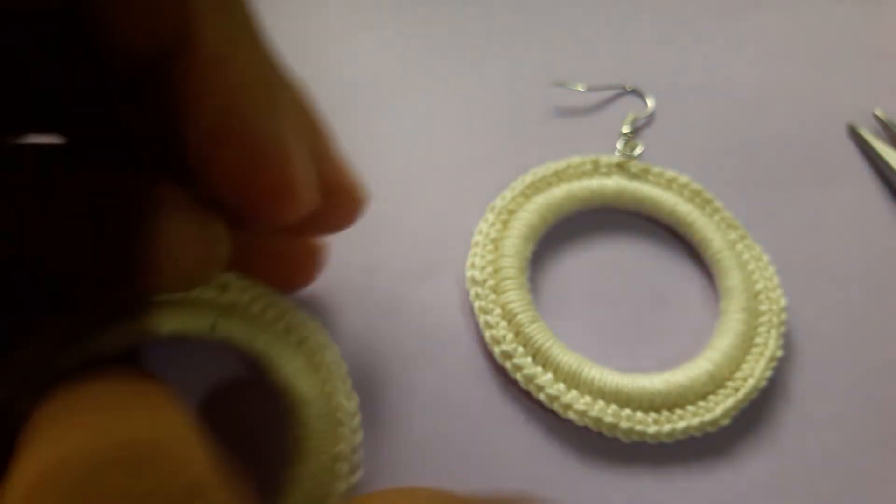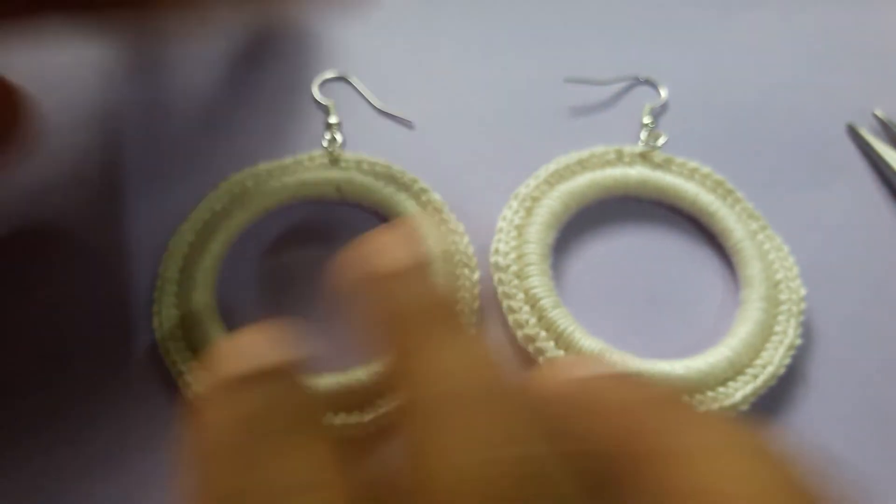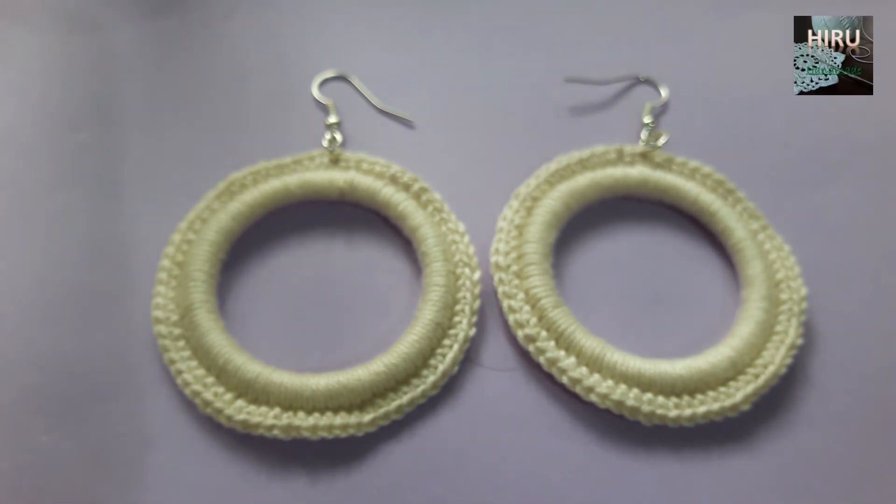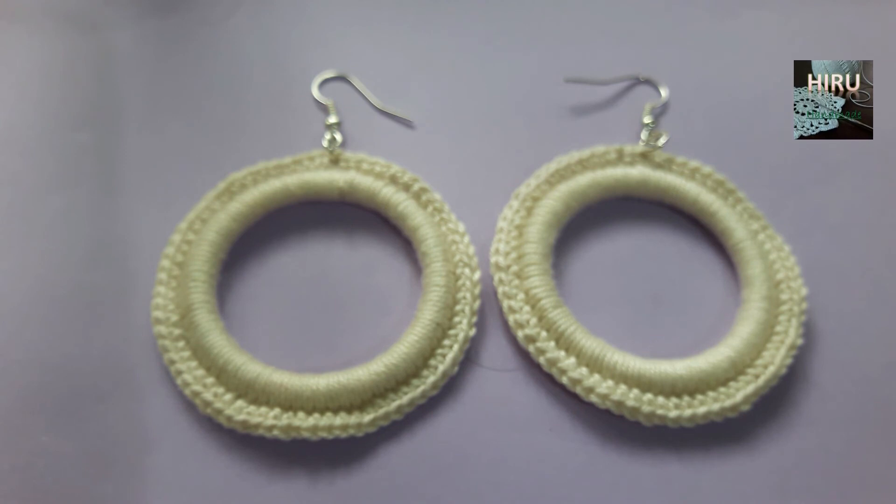Now we have completed our pair of earrings! Thank you for watching. If you have any problems making this, you can comment below. If you like this video, give it a thumbs up, share the video, and don't forget to subscribe to my channel.